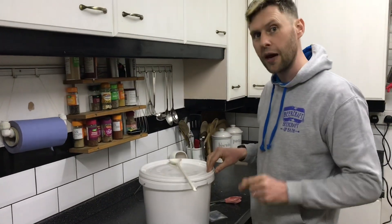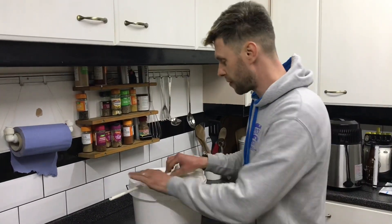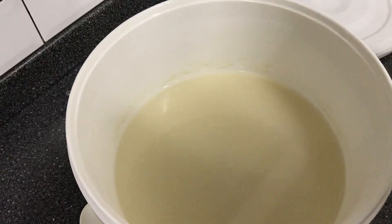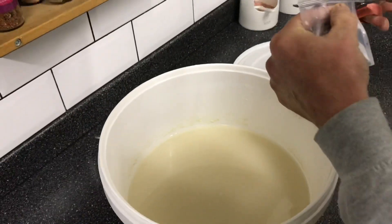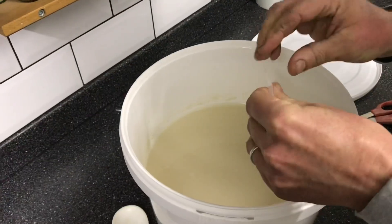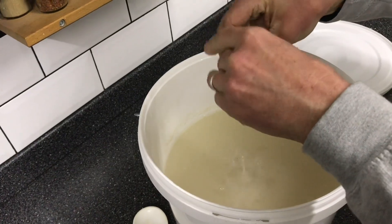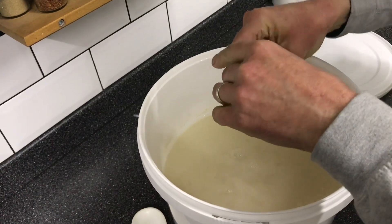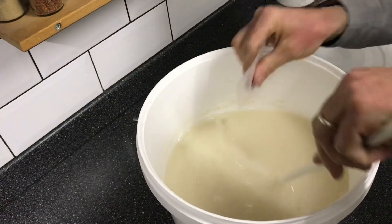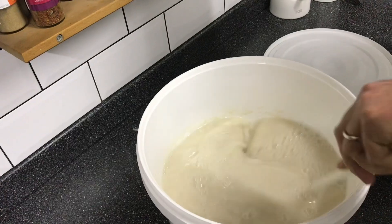It's been an hour since we added our first packet of finings and, as you can see, it has done absolutely nothing yet. So our second pack of finings goes in now. It doesn't look a lot but it's amazing what this does so quickly. That goes in and we give it a good stir and mix it all together.